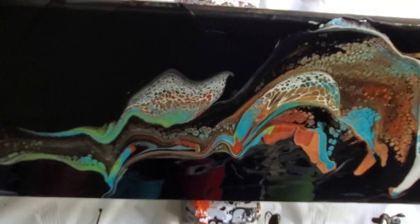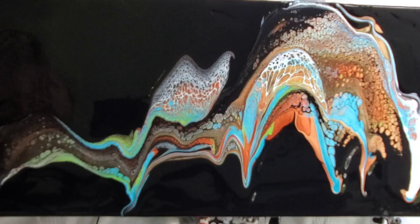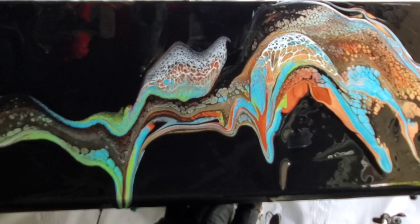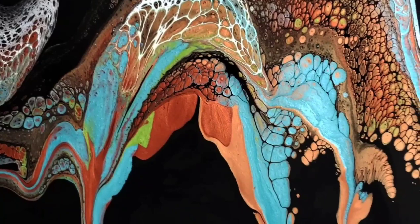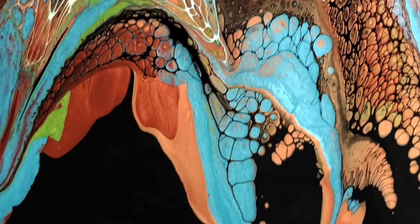I really like the way the paint moves when you do what I call an extreme tilt. I'm allowing it to move a lot more than I normally would. Normally I like my cells to maintain a nice round shape, but in this case I want the pretty arches and the movement created by tilting. Look at all the pretty little bits — you get some really beautiful cells and lacing by doing the great big smears.